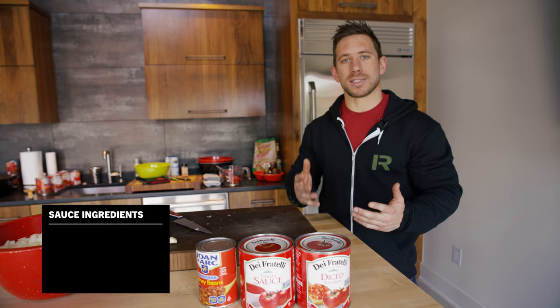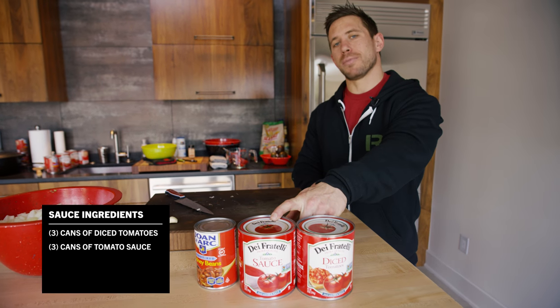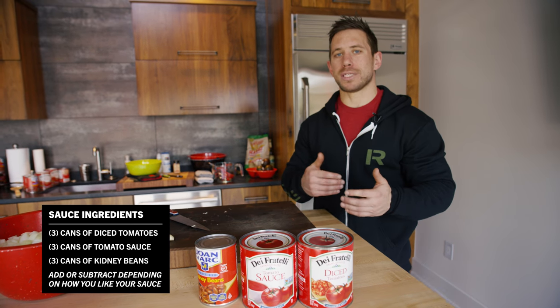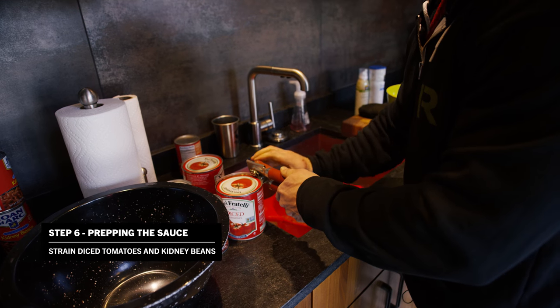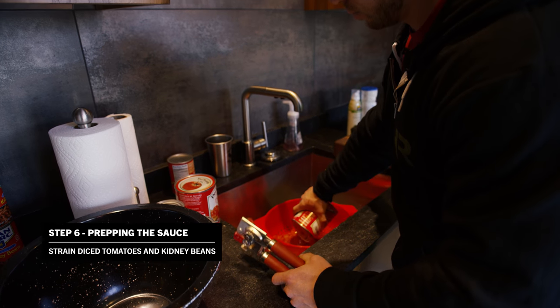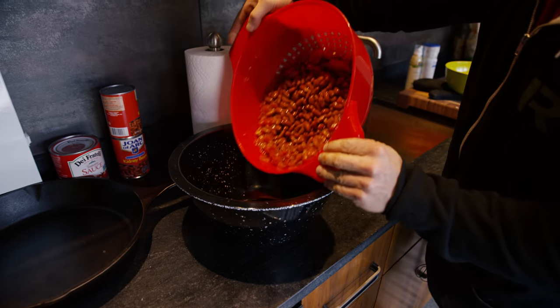Now we're going to talk about preparing the sauce. For our sauce we're going to use three cans of diced tomatoes, three cans of tomato sauce, and three cans of kidney beans. You can either add or take away from that number depending on how you like your sauce. Before we put any of the sauce on heat, we want to strain off some of that extra liquid from the diced tomatoes and kidney beans. Get it ready to go out on the chili.